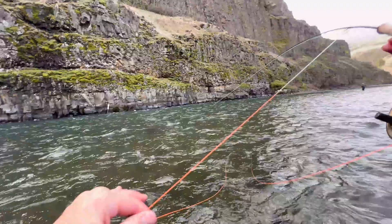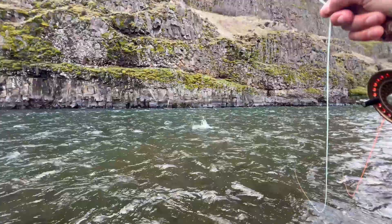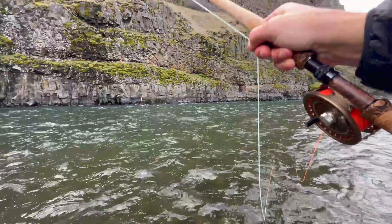Oh, there we go — that worked! Did an upstream cast with the spade. Good fish — oh, he's off. Dang, that was a good one. So there you go, there is your unconventional fly fishing pro tip of the day.